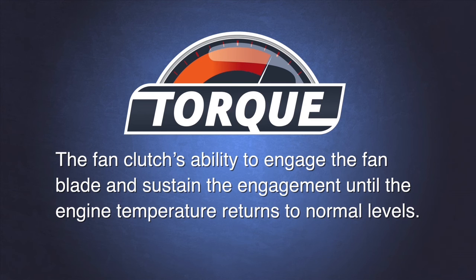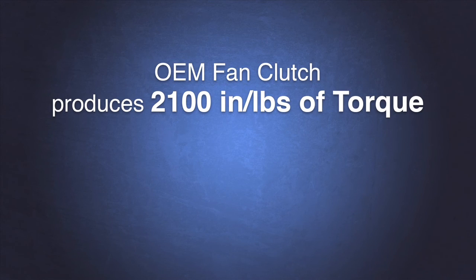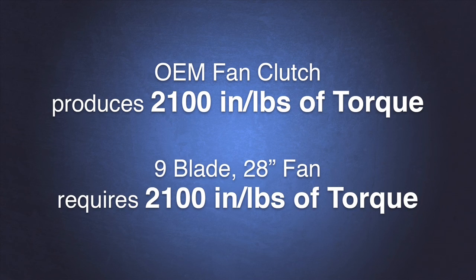Every fan blade requires a certain amount of torque and every fan clutch produces a certain amount of torque. The first OEM fan clutch design advertised 2100 inch-pounds of torque. At the time it was designed, the biggest fan blade in the industry was a 9-blade 28-inch fan. This fan blade, spinning at maximum normal RPM, required less than 2100 inch-pounds of torque, so the fan clutch was adequately designed for the application.